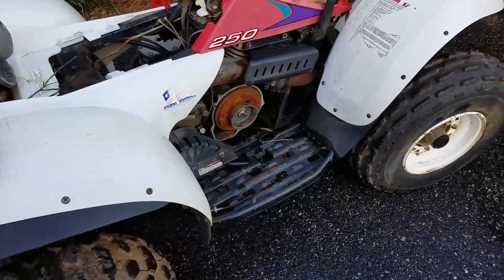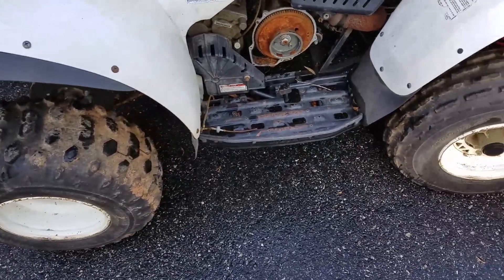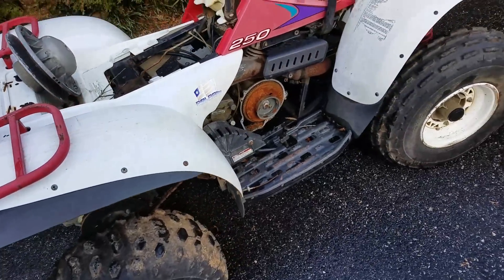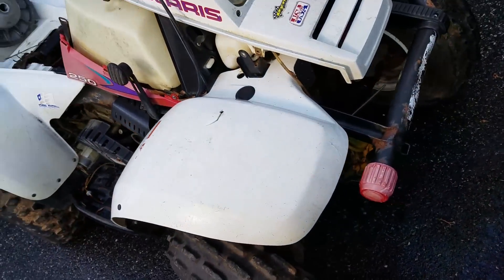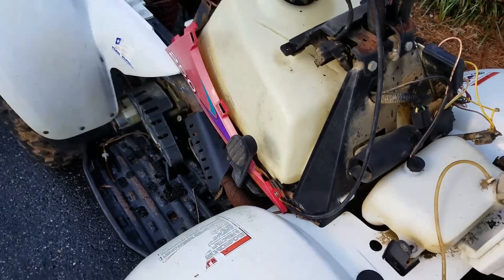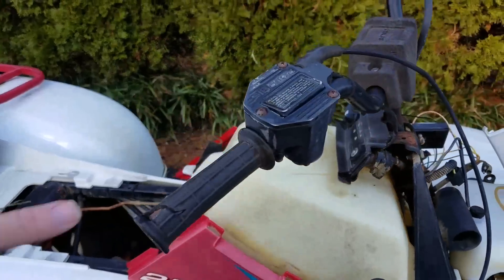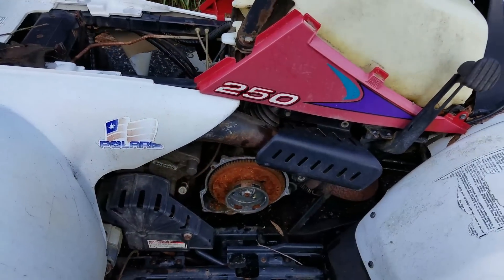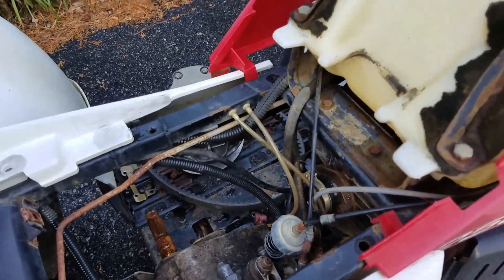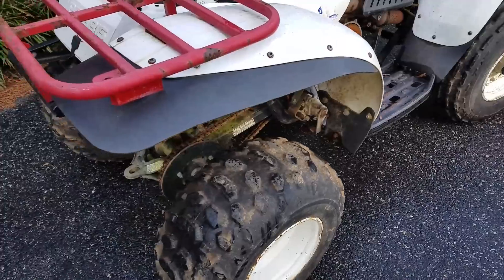All right YouTube, Big Germs Garage. I'm looking at another project four-wheeler I just picked up. Based on the VIN number it's a 1998 Polaris Trail Boss 250, two-wheel drive. It is missing a bunch of stuff but not too bad — it's missing the front plastic, the cover for the tank, and the pull start.